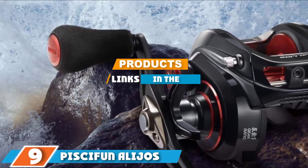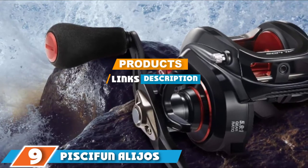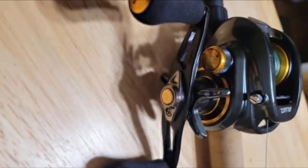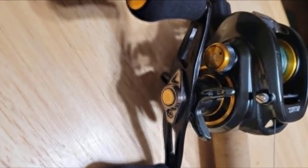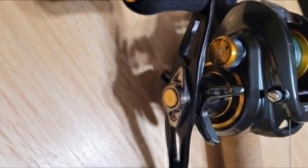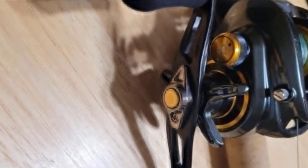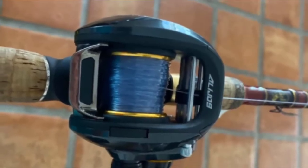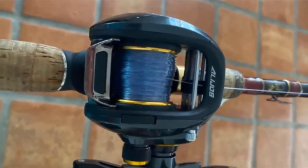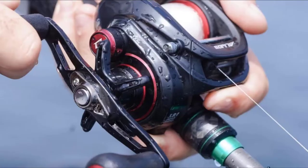At the ninth position of our list, we have the Piscifun Alijoz size 300 baitcasting reel. This is a low profile baitcasting reel that can be used for both freshwater and saltwater fishing. It is designed for slow to medium speed presentations with a slow to moderate gear ratio of 5.9:1 and a line retrieval rate of 26.8 inches per turn.